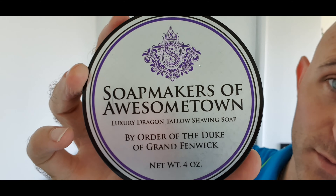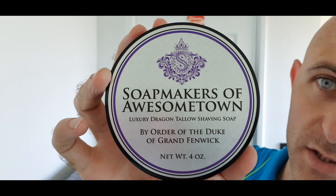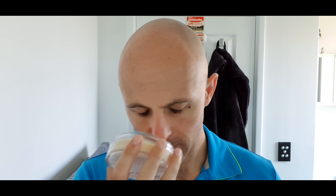I've matched the soap up with the colour of the brush, pretty much, sort of. Soap Makers of Awesome Town, Barrister and Mann, Luxury Dragon Tallow Shaving Soap. Now the scent on this, I absolutely love it - it's a passion fruit, very fruity summer scent really, and I really enjoy it.